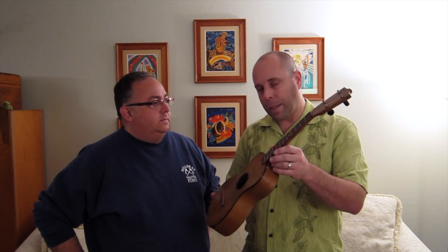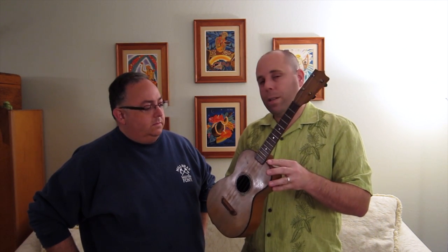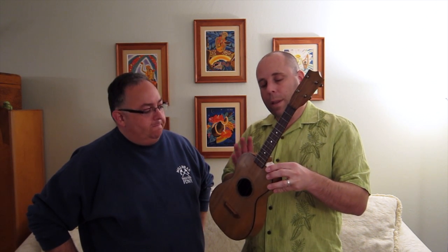Thanks Jay. This is about 1925 to 1927 Lyon and Healy — one of the Chicago builders. Most vintage ukes, other than Martin, were being made in Chicago. Lyon and Healy shut down all stringed instrument building by 1928, though they are still in business today making full-size harps. This ukulele is quite special because it is a tenor. You don't often find vintage tenors other than Martin, so this is quite a special ukulele and I really haven't seen many like it.